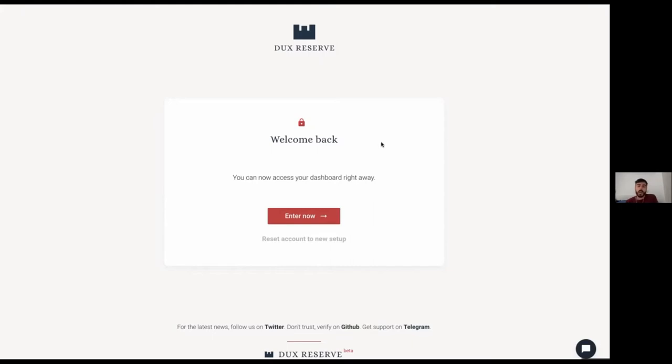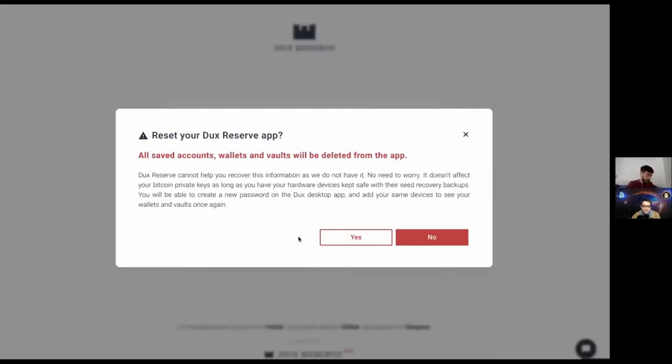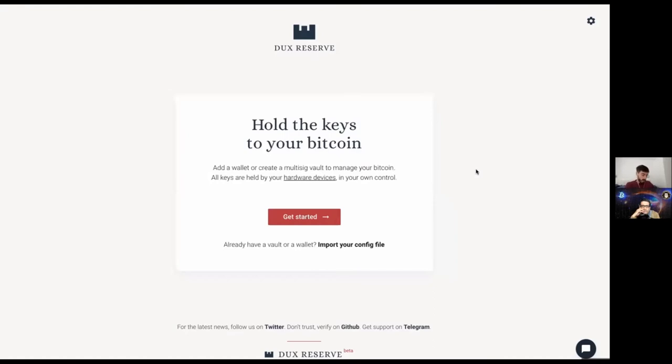I already have a configuration file loaded in the app, but it would be better if I actually create a vault with you right now. I have my keys right behind me. I'll reset the account — this just flushes the configuration file for my vaults and wallets so we can start fresh. Now we're fresh as a new user. This version is 0.4.1 and includes the latest updates. We explain to the user that we're in beta mode, so make sure you don't deposit large amounts of Bitcoin — you can also use testnet.